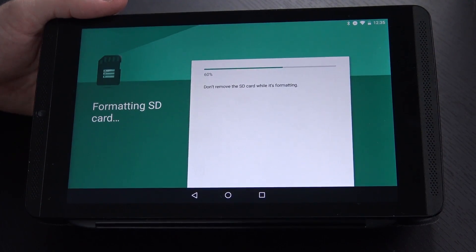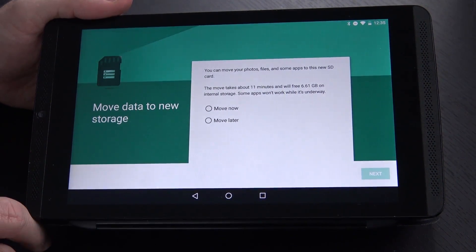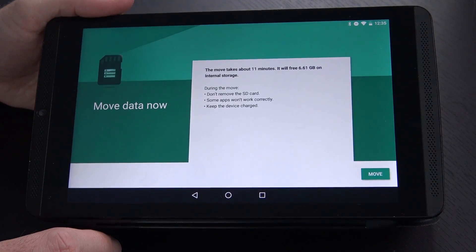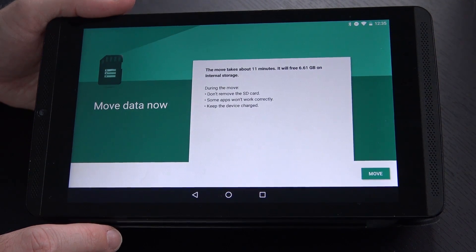This might take a minute — you might want to go get coffee or something. And there we go. It says you can move your photos, files, and some apps to the SD card. It takes about 11 minutes, and it's going to free up 6.61 gigs of internal storage. Let's do that. It's going to take about 11 minutes and free up 6.61 gigs of internal storage. I'm going to go ahead and let that do its thing.